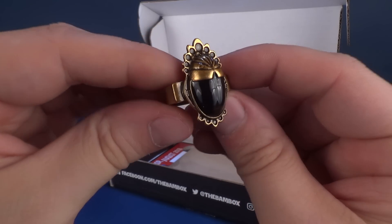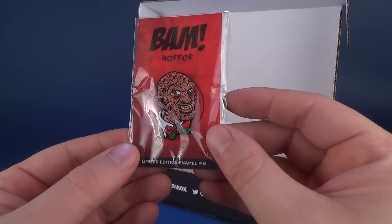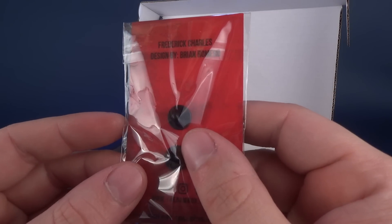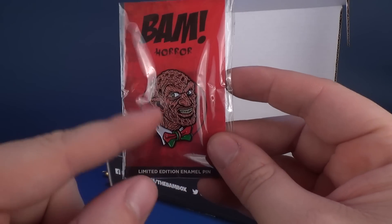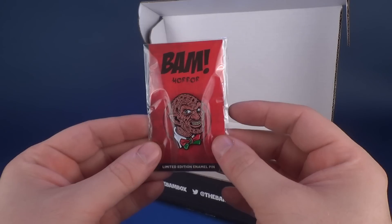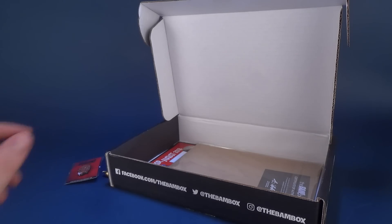It is a neat looking ring though. Also inside, we got ourselves a BAM Box limited edition pin. This features Freddy Krueger on the front — on the back it says Frederick Charles, designed by Brian Romero. I do so enjoy collecting these pins. I've kept all of my pins from the BAM Boxes I've been opening on this channel. I should show you guys my collection one of these days.